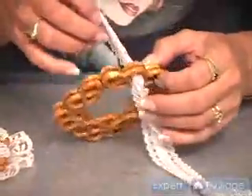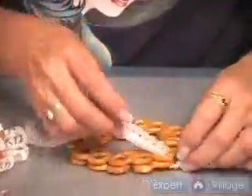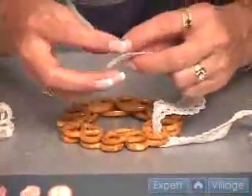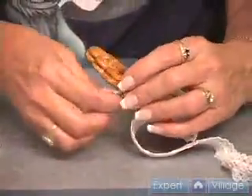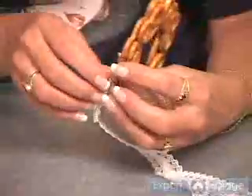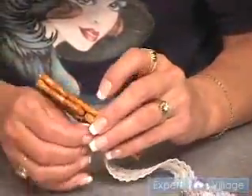You always want to cover a joint, so you start here, bring it through. You have to be careful because that salt can grab, especially if it's a lace ribbon like this. Going in and out carefully, making sure that you keep your design on top. I'm watching out for that nasty salt that likes to grab your ribbon.